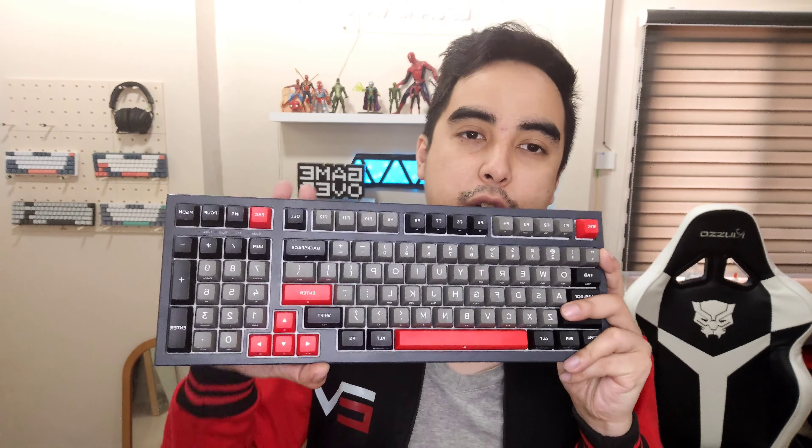Alright guys, here's my verdict for this mechanical keyboard. This is the most good-looking mechanical keyboard I have ever seen. I love the colorway — the black, gray, and red colorway. Awesome.